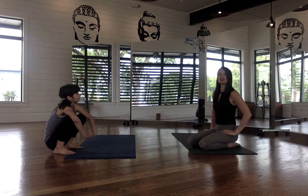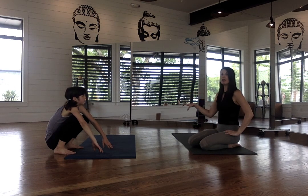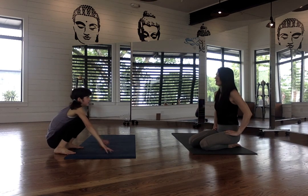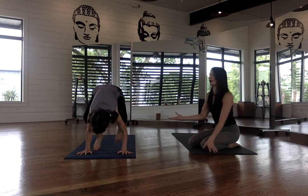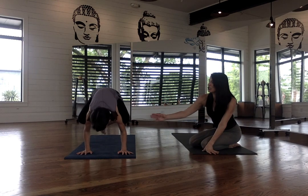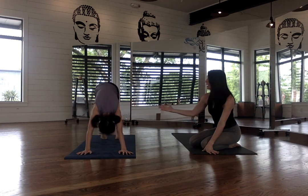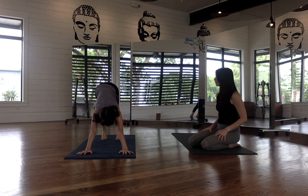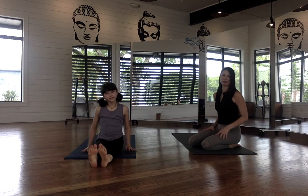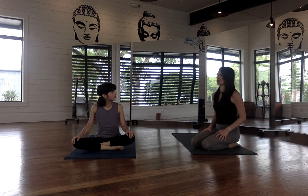Now Ruth is going to show the jump-back from crow into a chaturanga and into the vinyasa flow. Because she has a really strong crow and is lifting her hips up nice and high, she's able to pop back into chaturanga and then flow through her vinyasa — into upward dog, then down dog, and then jump back through to staff pose, ready for any other posture. If your child already has a strong crow, you can start working these more fun transitions into their practice.